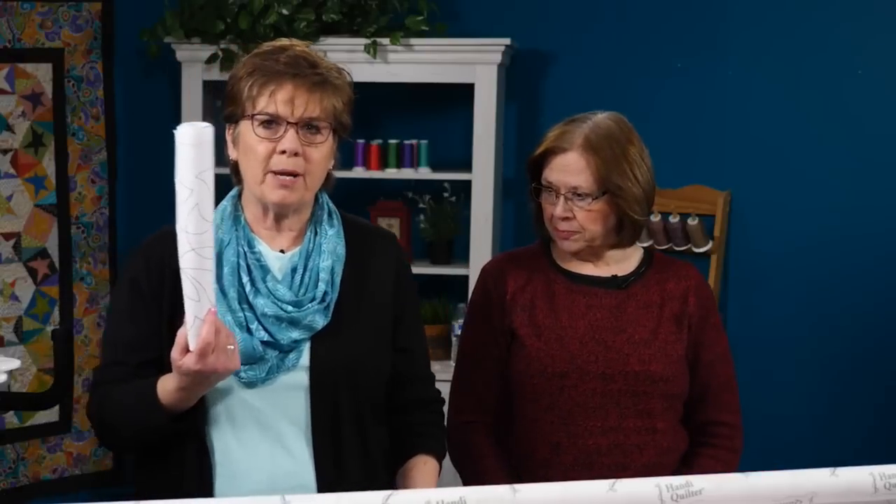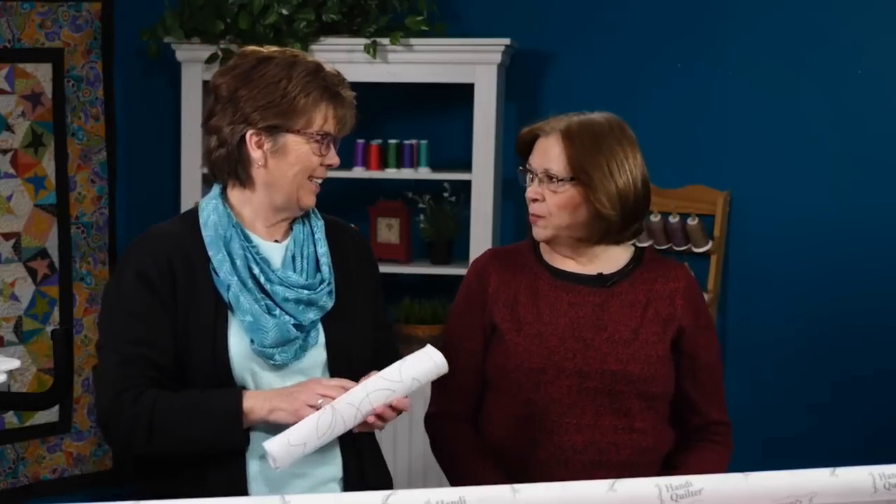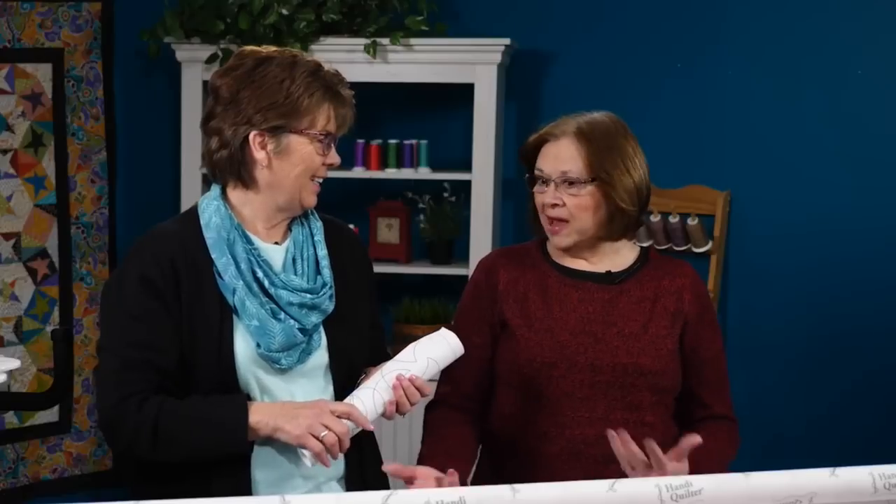Let's talk about pantographs. Pantographs are a paper pattern that you put behind your machine. It lays out on the table. You follow the pattern with a laser light and your machine stitches this beautiful quilt out in front. It's easy for people that aren't confident with their machine from the front, and yet they can have a really nice finished quilt.